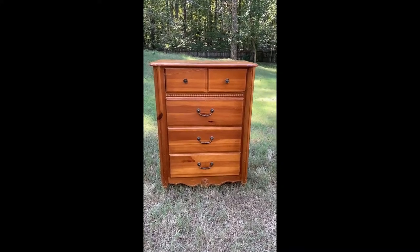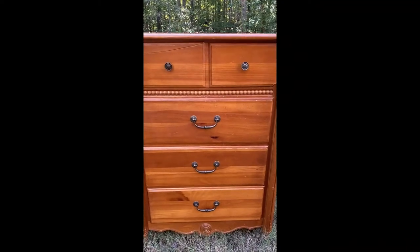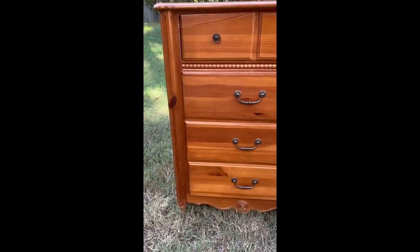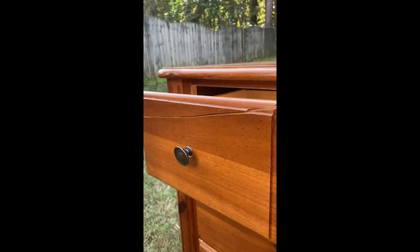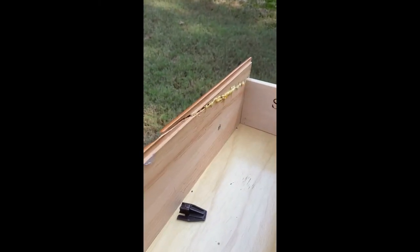Hi, this is Amy. Welcome back to Table Flipping Housewife. Today I'll be restoring this beautiful dresser I picked up from Facebook Marketplace for $40. I love the details on this dresser and I even like the hardware that I ended up reusing. But as you can see, there are problems with the drawers. So let's get busy.